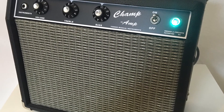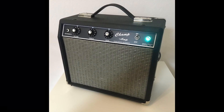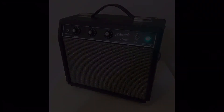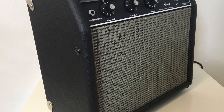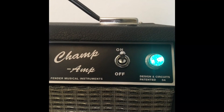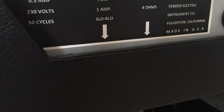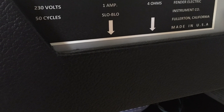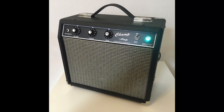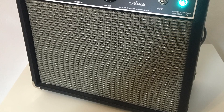And here it is — the AA764 Champ amp clone. From crap to blackface glory. Modifications and improvements like point-to-point wiring, master volume, a switchable negative feedback, the tone stack mod, and a more efficient speaker make this little joker very versatile. So if you ever come across a cheap Champion 20, grab your soldering iron and convert it to a nice Fender Champ amp. It's worth it.